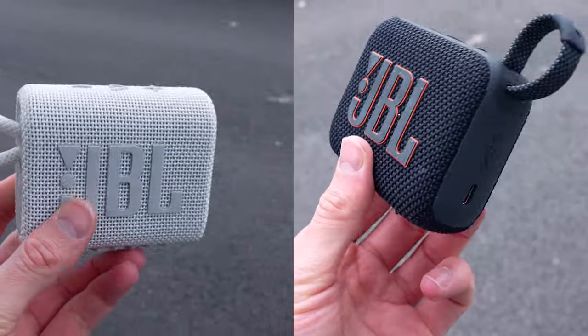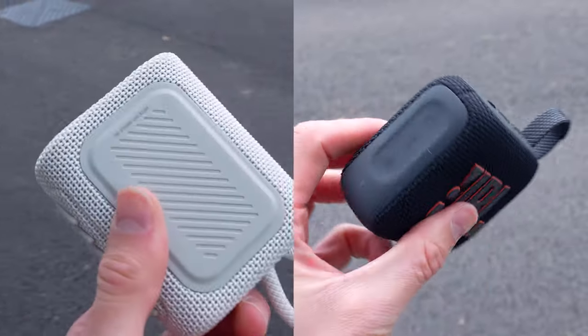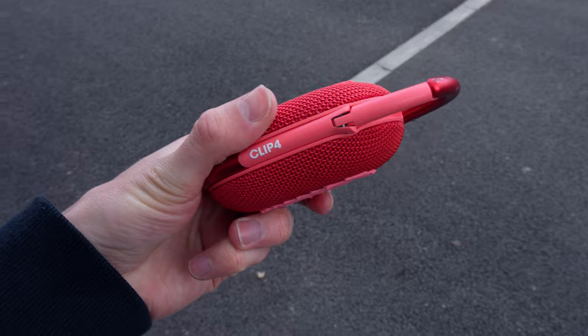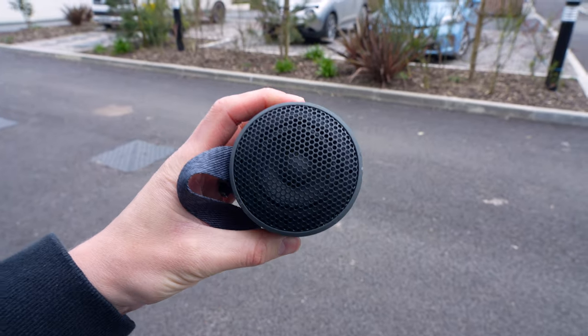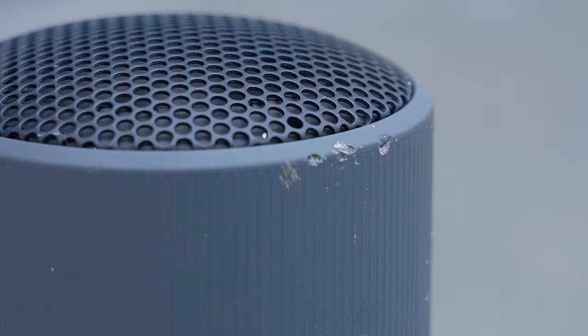The Go 3 and Go 4, as expected, performed really well — basically no signs of any cosmetic damage whatsoever. But the same can't be said for the Clip 4 or the XB100. The Clip 4 did sustain some damage to the metal band that goes around it, which was to be expected, and the XB100 came off worse — damage to both the metal grille and the plastic wrapped around it. Overall, the Go 3 and Go 4 performed best, and the XB100 definitely suffered the most damage.